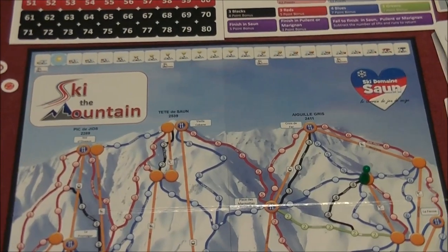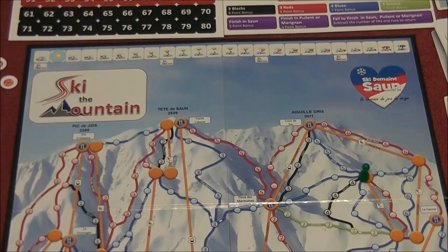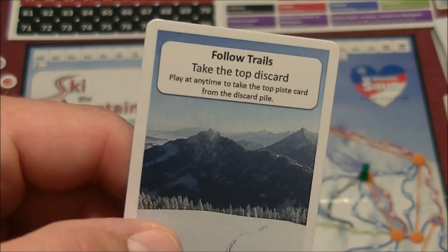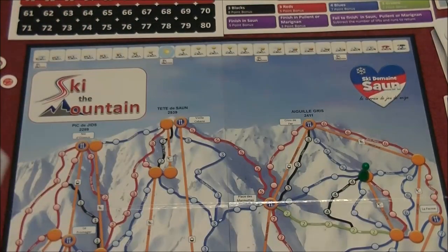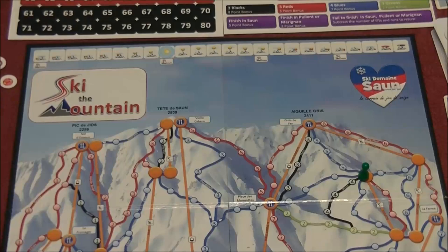As the game continues, you'll be playing cards, drawing cards into your hand, and trying to meet specific targets. When the sun marker reaches an event icon, each player draws an event card. For example, 'Follow Trails — take the top discard' lets you play at any time to grab the top pieced card from the discard pile. If you see something appealing, you can grab it immediately. That's essentially Ski the Mountain — lots of moving up and down the board, skiing without getting cold.